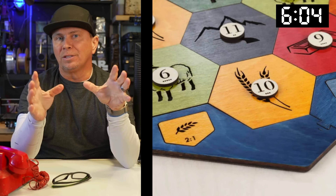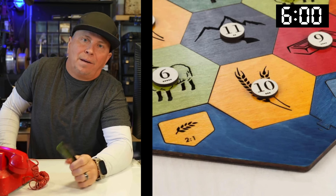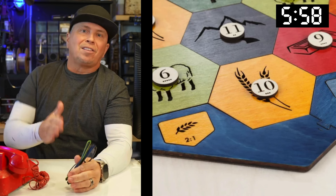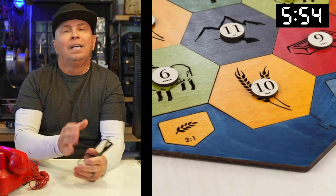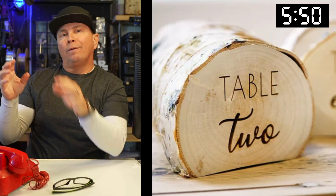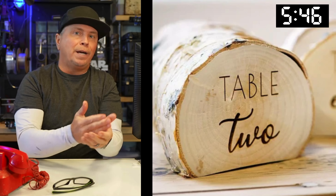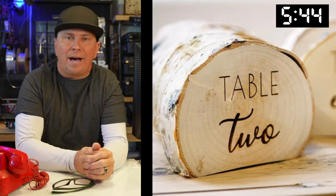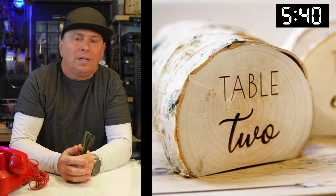What if you came up with your own game — not just made someone else's game, but came up with something really fun and exciting that's never been done before? And of course, you have to learn how to paint your laser items. This is the table placeholder — for a wedding, you charge per table, have these ready, and start advertising. You just go out in the woods, chop off a log, and laser the table number on it.